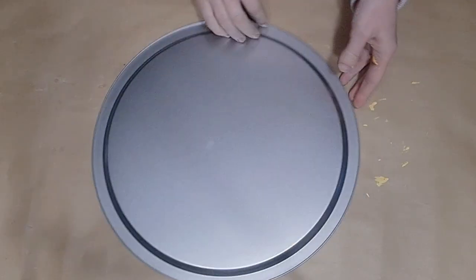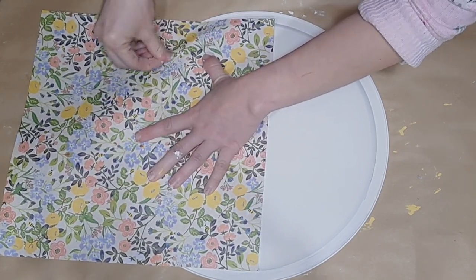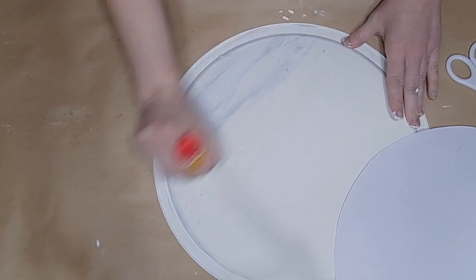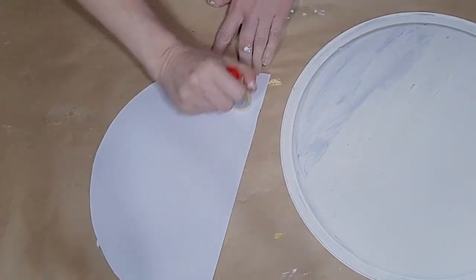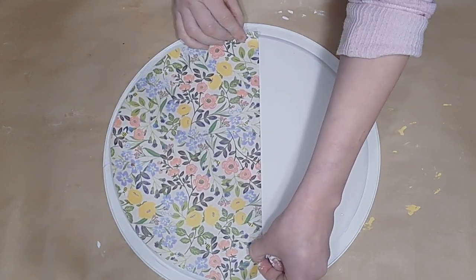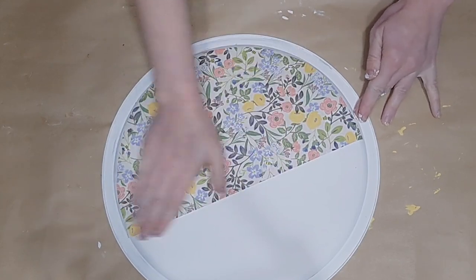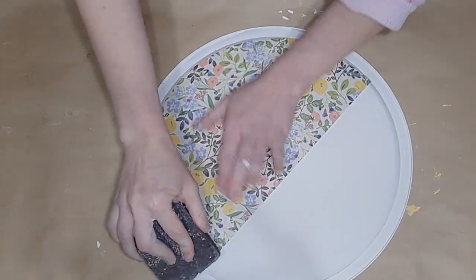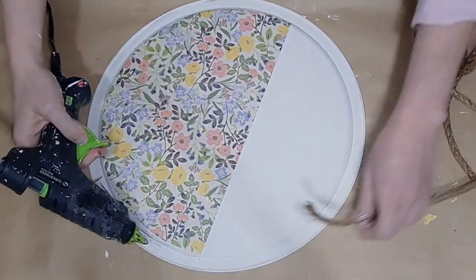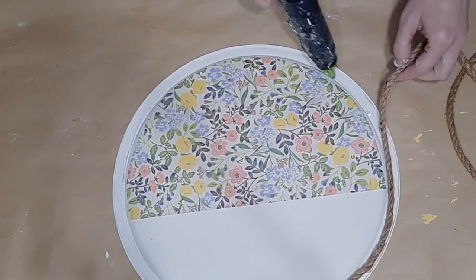Let's jump into DIY number two. For this one I'm going to show you this super cute, very easy pizza pan sign. We take a pizza pan from Dollar Tree, flip it over, and give it a generous coat of Waverly Plaster chalk paint. I'm then going to take a piece of scrapbook paper from that Hobby Lobby kit and hold it up to my pizza pan, using my nail to trim around where I need to cut it to fit. I use a craft glue stick on the back of the paper and on the painted pan, and gently press it down.